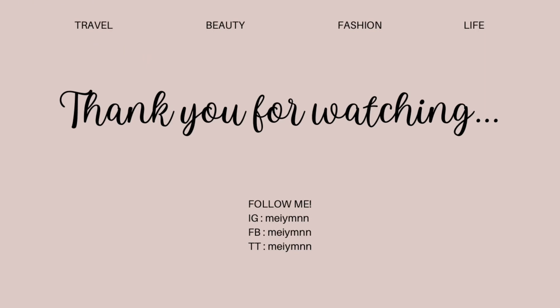So, this is my look. That's it. Thank you, guys, for watching. Please follow me on my Instagram account. Thank you. Bye!